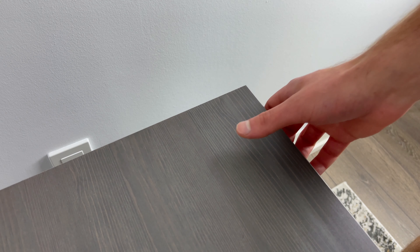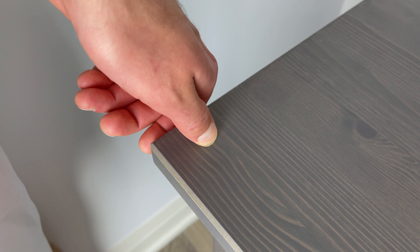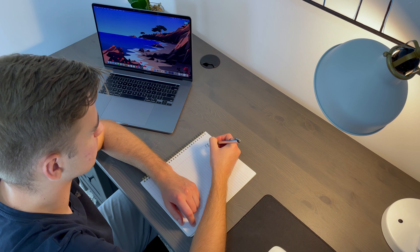Before you buy this IKEA desk, one thing I'd like to bring to your attention is that it's mostly made out of pine. Pine is a softwood, so you can expect the legs and the worktop to show dents over time. With this desk, you'll just have to be a bit more careful, but overall, I think it's a pretty solid desk.